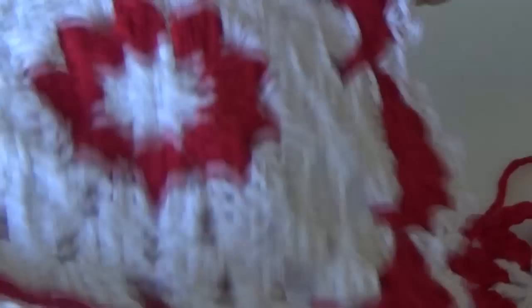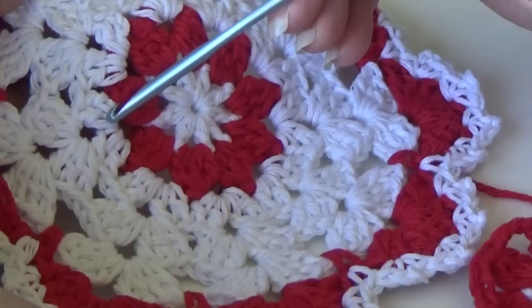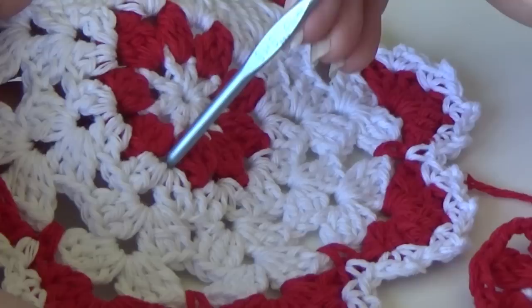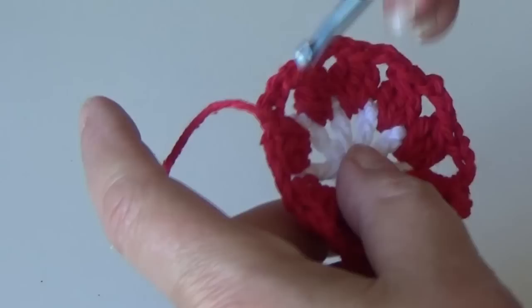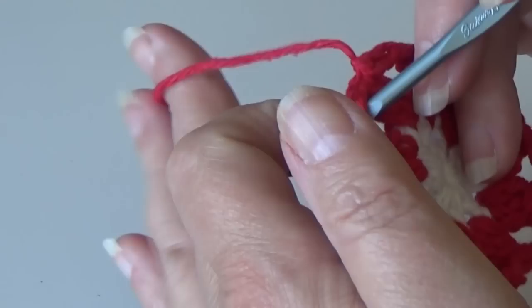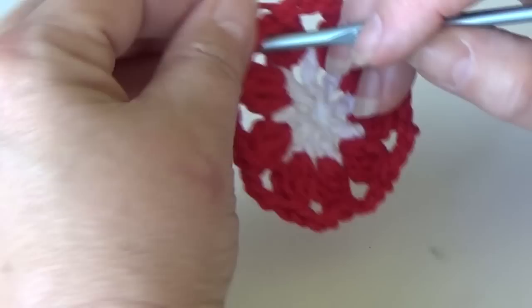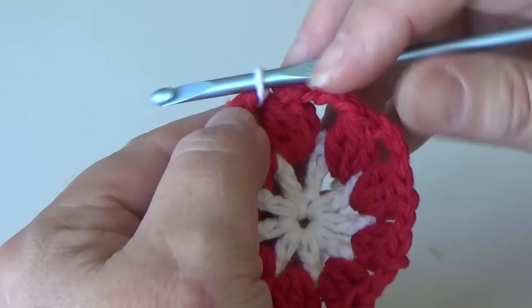Now we're going to start our next color. For round three, we're going to be working the shell stitch: three double crochet, chain two, three double crochet in each chain three space around. These next three rounds are pretty easy. Insert your hook in any chain three space — I'll go in the first one so I can work my stitches over my ends. Pull your new color through.